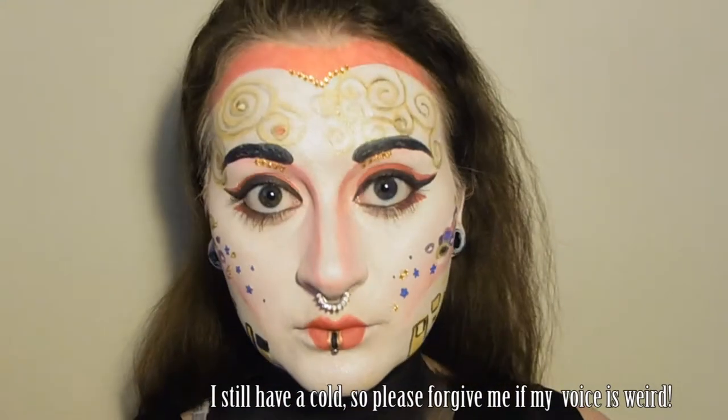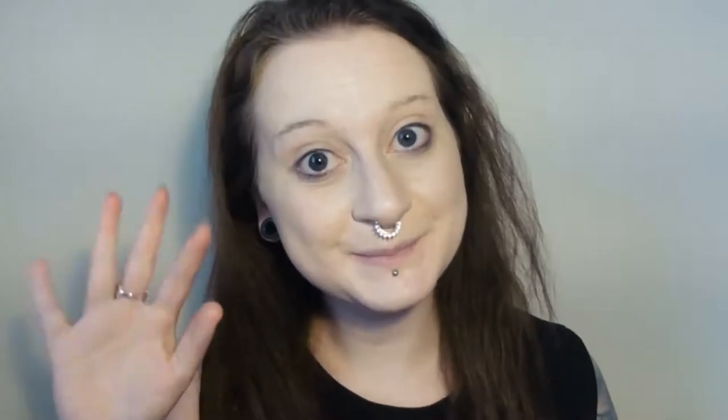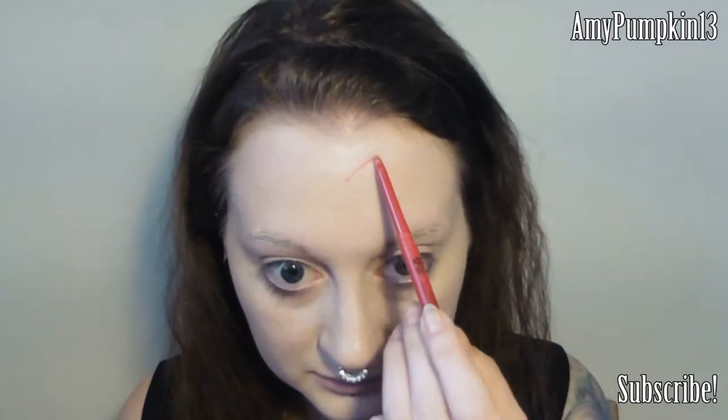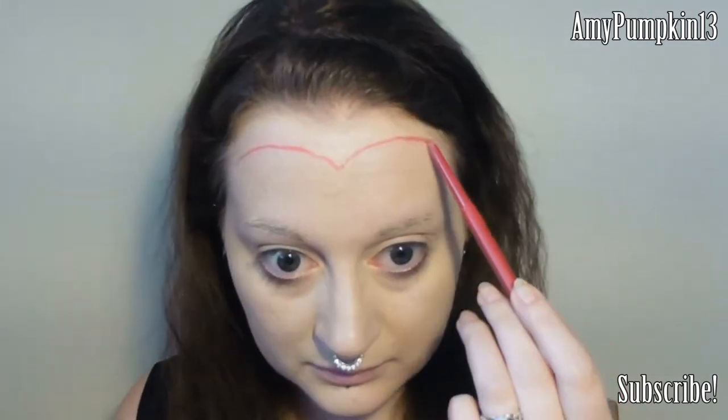So before we start this look, I've already done a thin layer of primer and foundation, and then I'm going to stick my eyebrows down using a washable glue stick. This is just so they sit nice and flat to the skin.